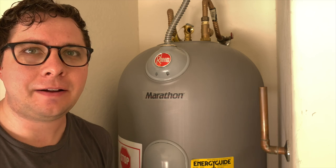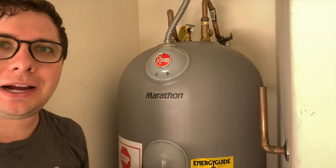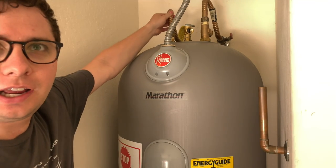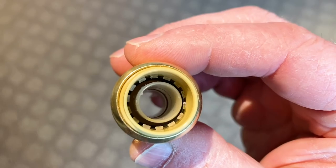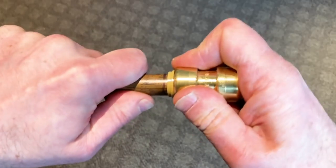Now that the electrical hookup is handled, there's one final connection to make: the temperature and pressure relief valve. My city code — and most city codes — require that it be hard piped, so I can't use a flexible connector like I did for the hot and cold. This means I'm going to solder copper pipe to make that connection. I believe you could also use push-to-connect fittings like SharkBite or even press fittings — you just want to check with your local city to see what the code is. But I know for sure that soldered copper is good to go, so that's what we're going to do.